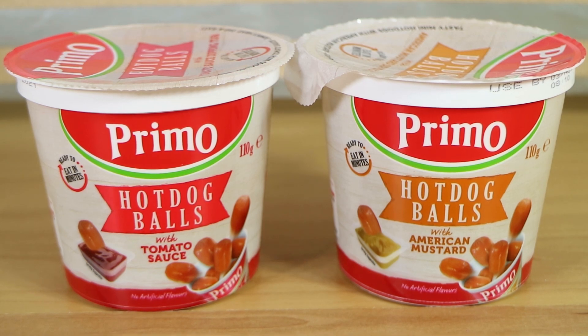Good morning, good afternoon, and good evening. I'm here with my hot dog wife, Laura. I'm here with my dippable husband, Nathan. And we're here for another Primo in a cup product: hot dog balls.